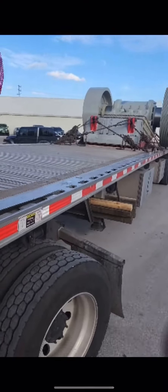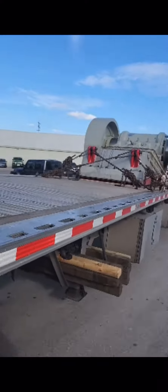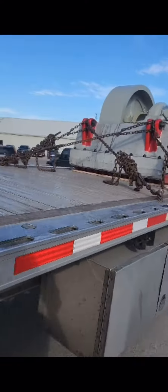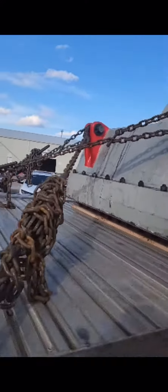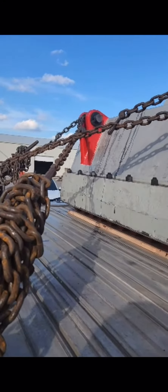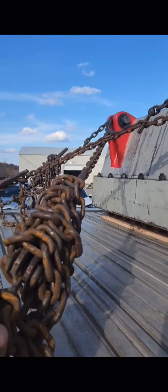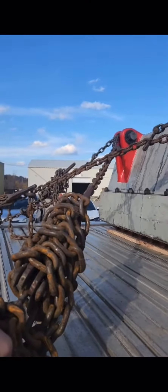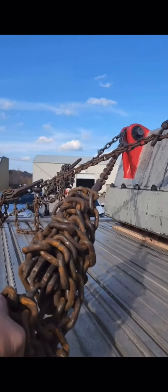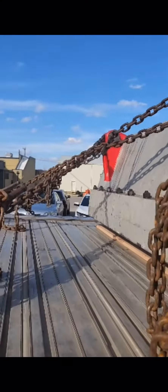We got a big motor, 59,000 pounds. Started off with four direct tie-downs to the front. If you got 5,500 on each chain, a direct tie-down chops that in half — it's now 2,500. So you got 2,500, 2,500, 2,500, 2,500, for a total of 10,000 pounds in the front.